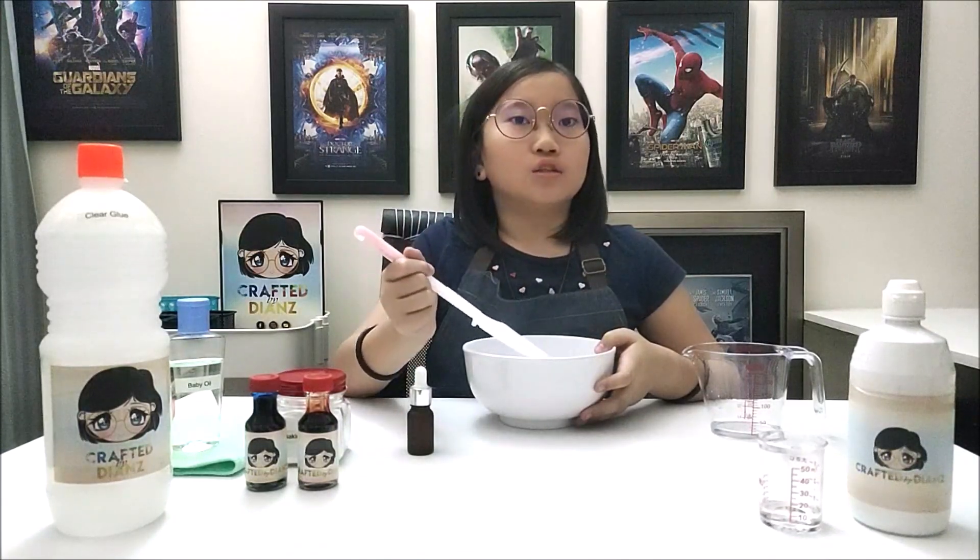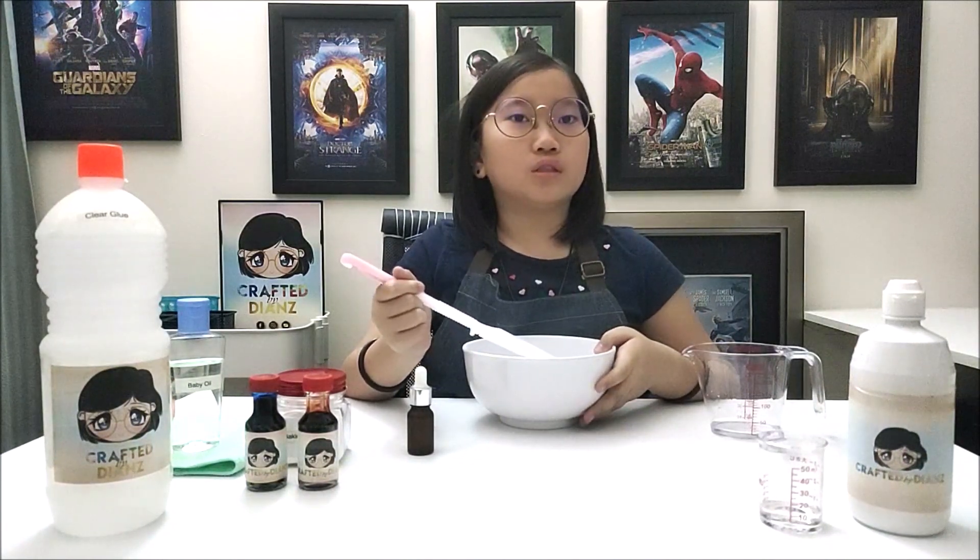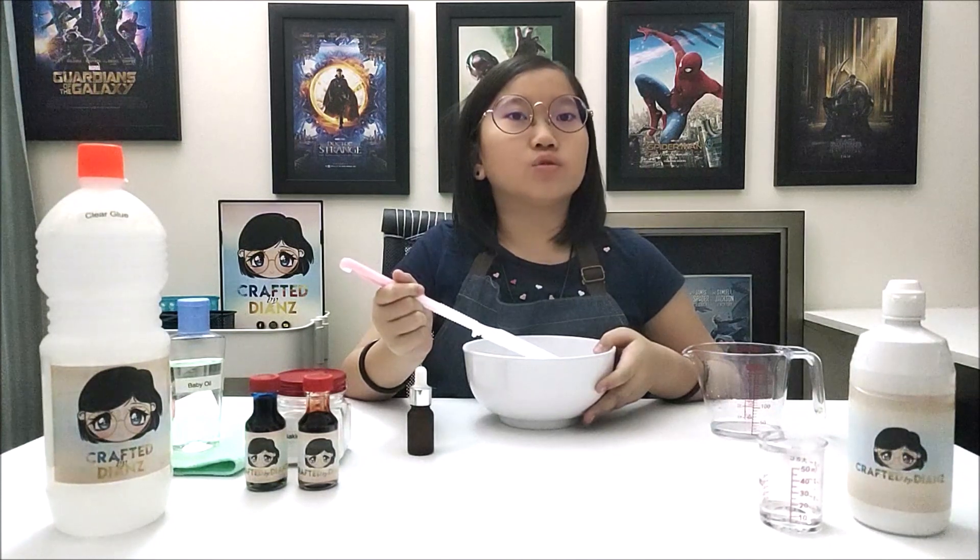Next, stir everything until mixed well. You will know it is ready when you see the colour spread through the mix.